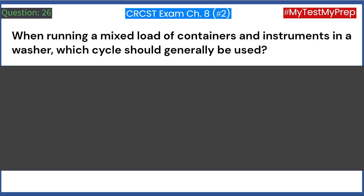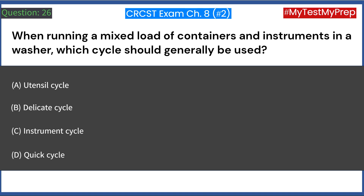When running a mixed load of containers and instruments in a washer, which cycle should generally be used? A. Utensil cycle. B. Delicate cycle. C. Instrument cycle. D. Quick cycle. Answer: C. Instrument cycle.